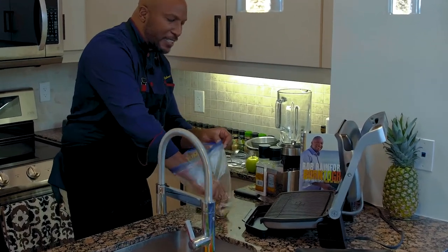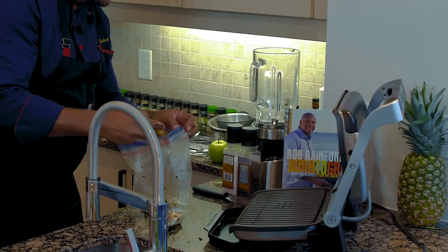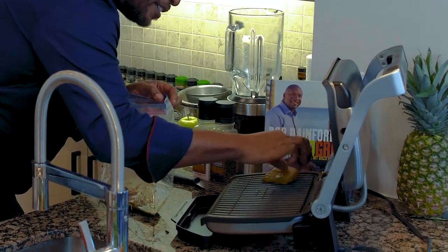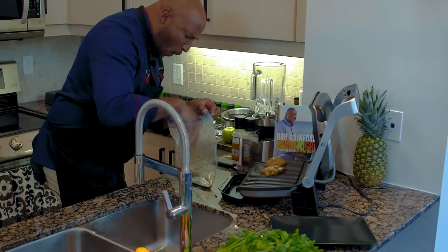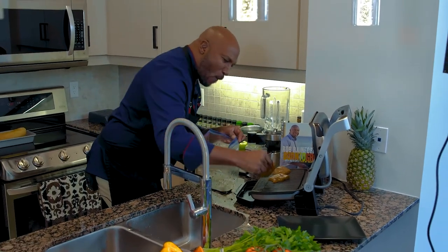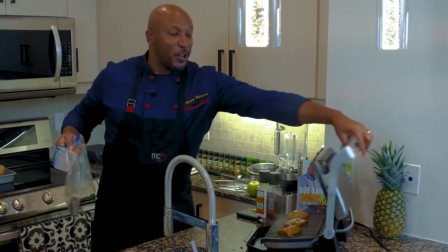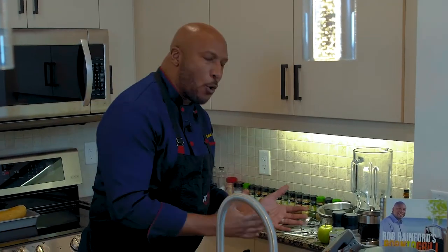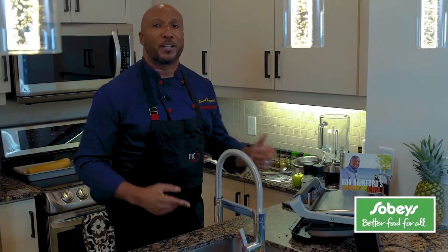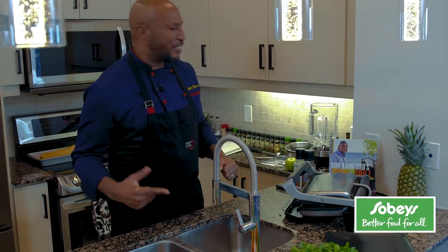Grill is beautifully hot. I don't have to add anything to this other than put my fish down. Do you hear that sear? Just close this down. This is going to take no more than four to five minutes. You don't have to turn it, you don't have to play with it, you don't have to do anything. Just let that grill do the work.